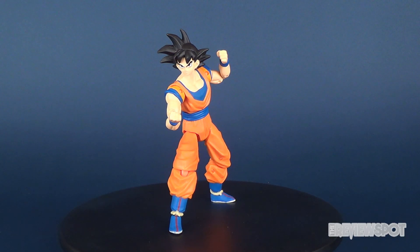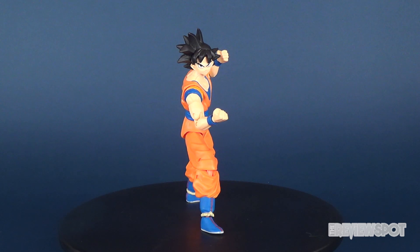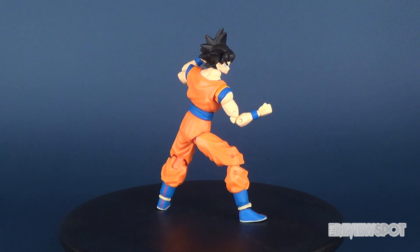Hey guys, in this video we're going to be checking out the new Bandai Dragon Ball Dragon Stars series. This is Series 2, Goku.